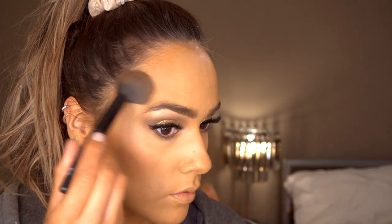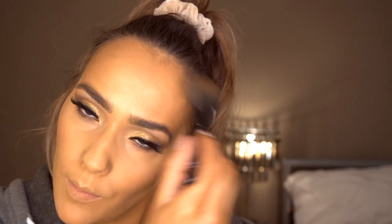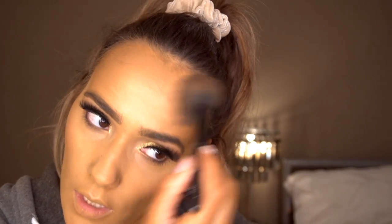Next I'm taking the bronze queen matte bronzer from Primark and just popping this on my cheekbones to contour. This colour reminds me of the Benefit Hoola bronzer - it's just such a nice shade.